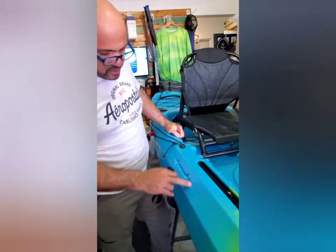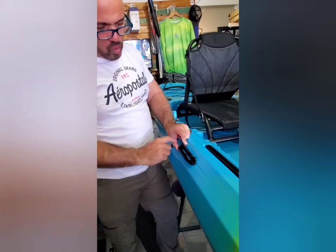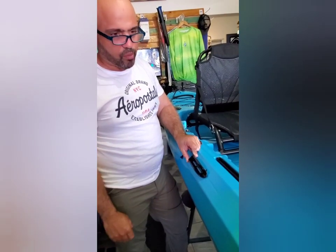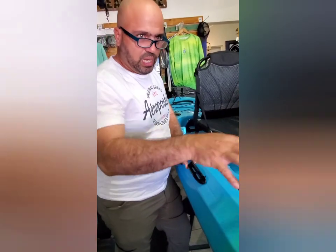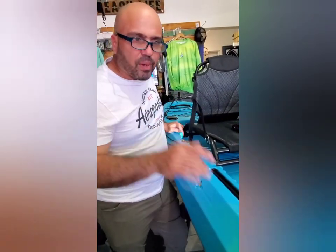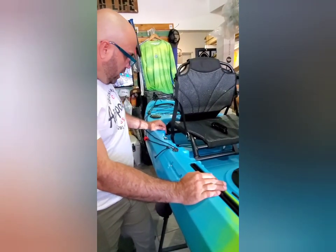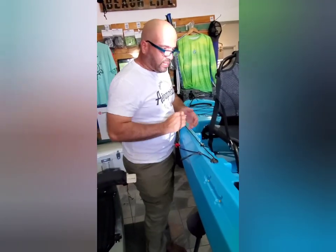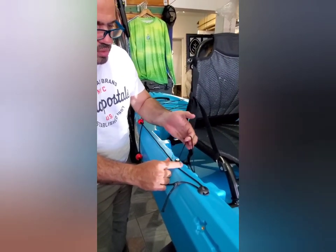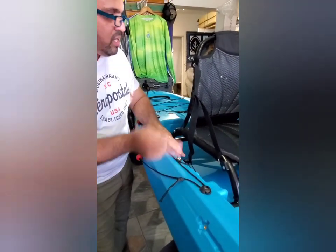Bien, ellos vienen con este sistemita aquí para poner tu remo — esto es buenísimo. Este está acabado de llegar aquí a la tienda y lo acaban de abrir, así que todavía no le han puesto algunas cositas. De igual manera, en esta área tiene también para montar los tackle box — los bungees — en ambos lados, derecha e izquierda.